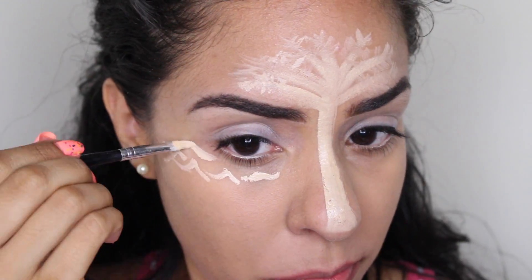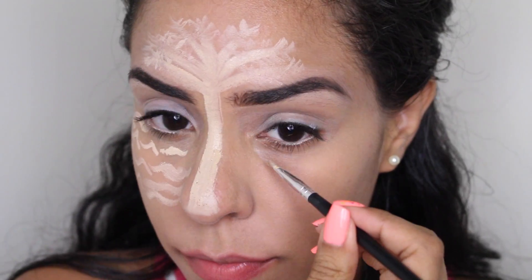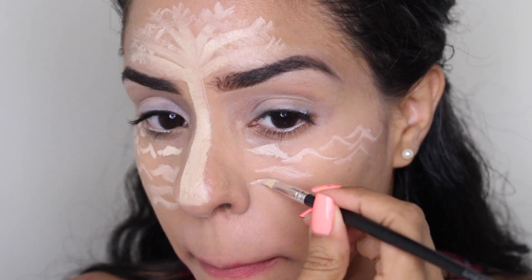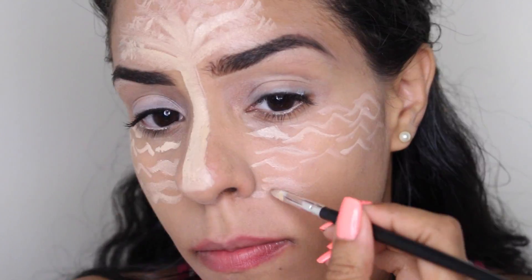To highlight under our eyes, I came up with the idea of highlighting by drawing waves across both eyes. The waves don't have to be perfect — just be creative and have fun with it.